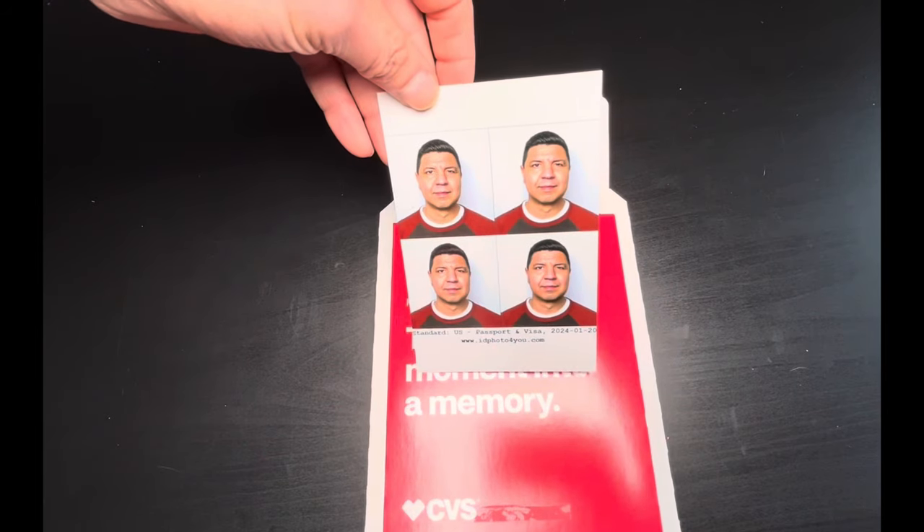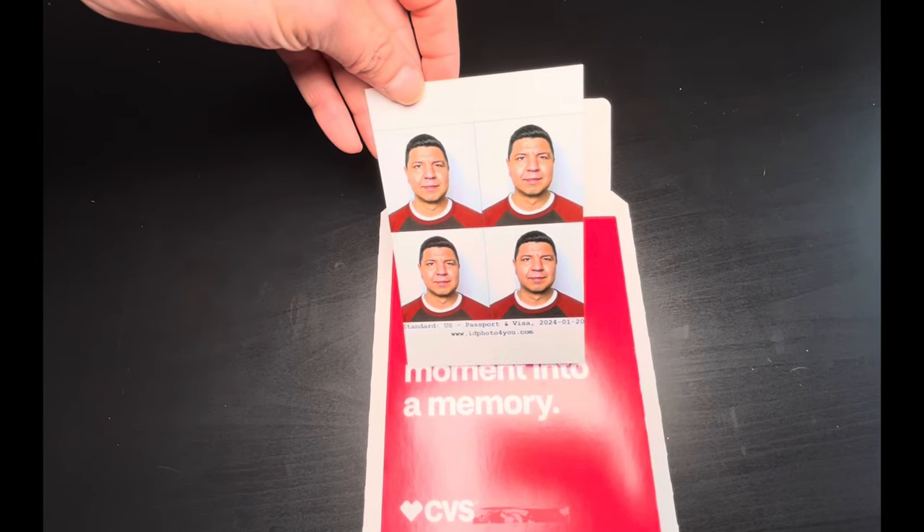If you're looking for an easy and cost-effective way to take and print your passport photo, you've come to the right place. I'm going to show you step-by-step how you can take your passport photo using just your phone and for less than a couple of dollars. Let's go.